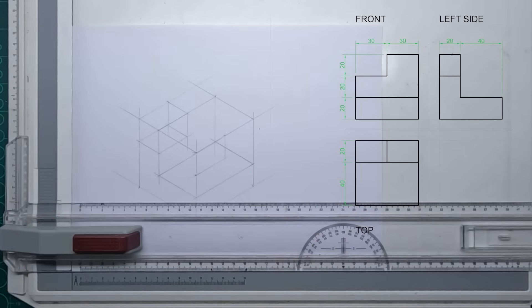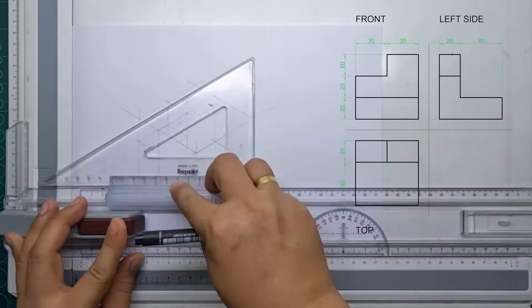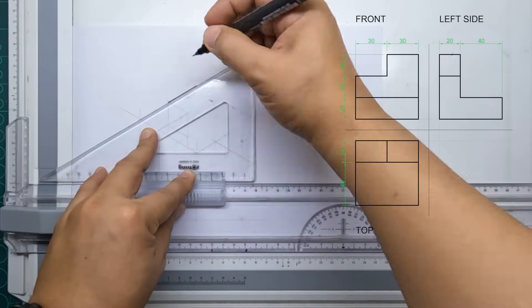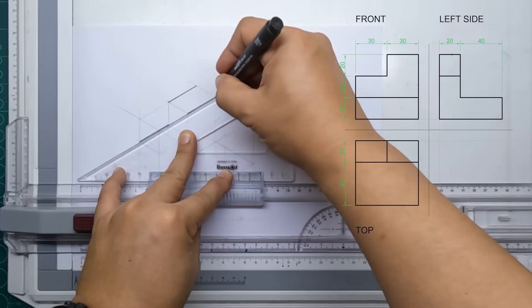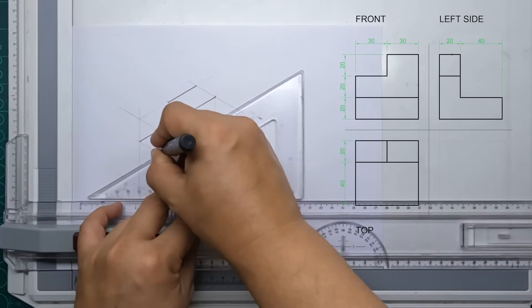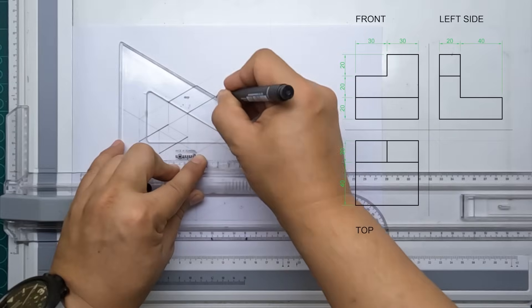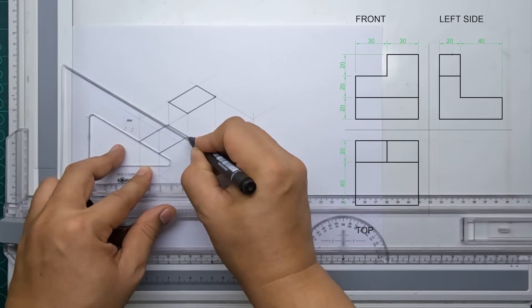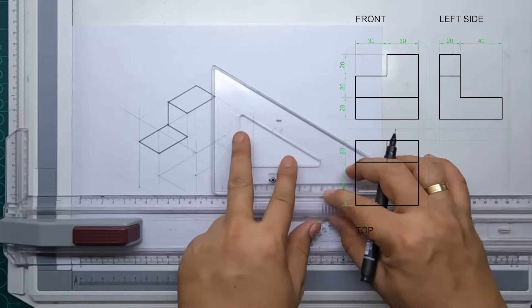Lastly, all you have to do now is connect all the corners in our drawing — connect all the corners from corner to corner. Here I am using a marking pen to draw my visible lines.